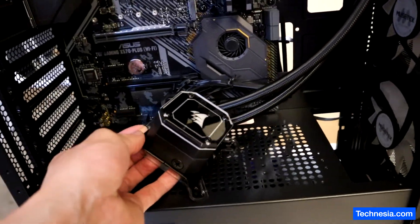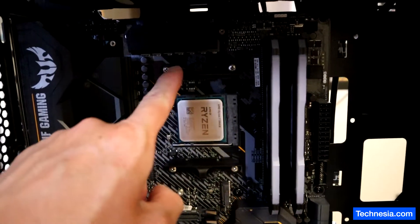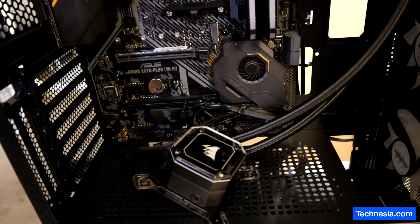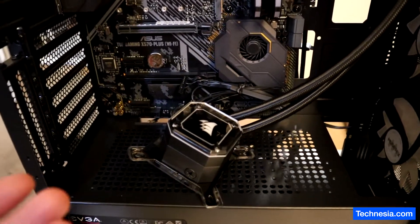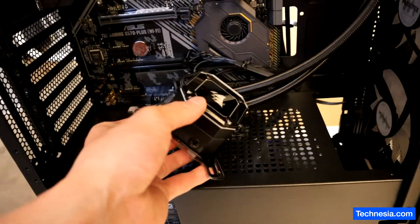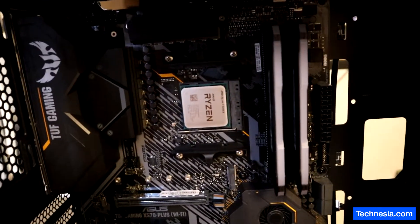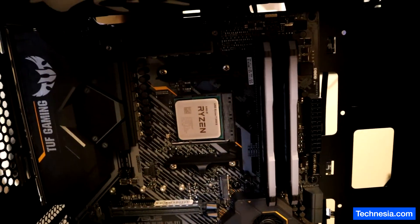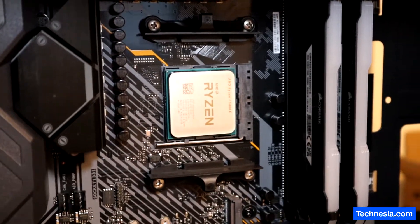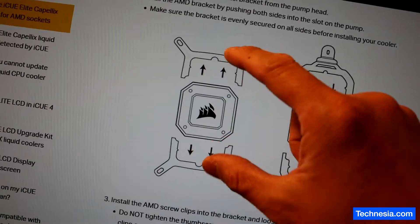I got this Corsair liquid cooler that I want to install on this AMD socket. Corsair doesn't give you a paper manual anymore, so I have to go online and find out how to install this liquid cooler to this AMD AM4 socket. This is how the AMD socket looks, and this is what I found from the Corsair official website.